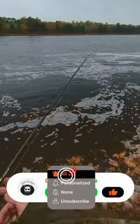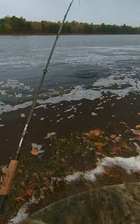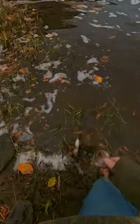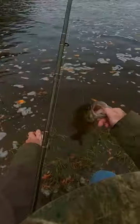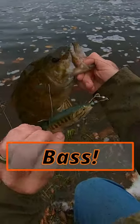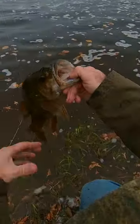First cast with the Savage Gear Baby Bass. There we go — check that out. Savage Gear Baby Bass, slammed it. First cast!